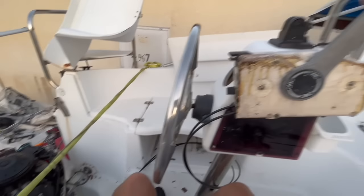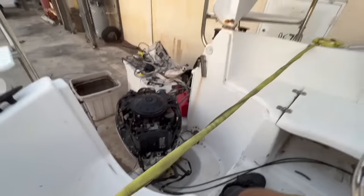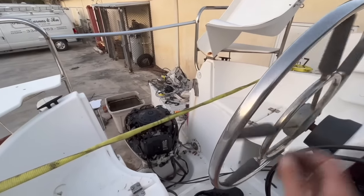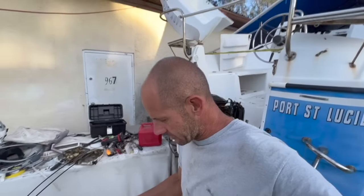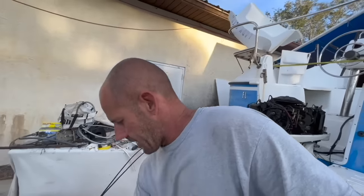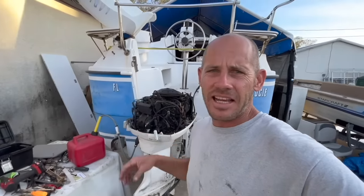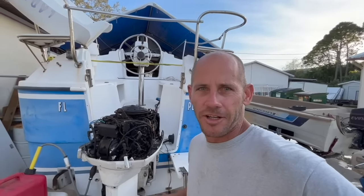I got the wire harness hooked up and now I'm hooking up the shift and throttle linkage. Cable shifter — I'm just changing these cables, needed something a little bit longer. So I'm going to put this together, get it mounted, and fire it up.